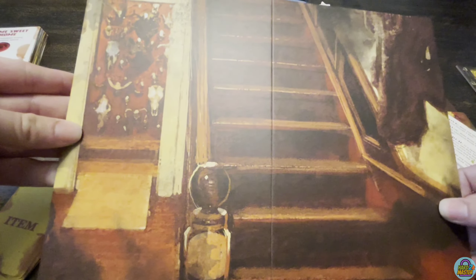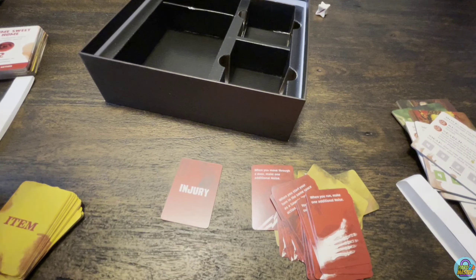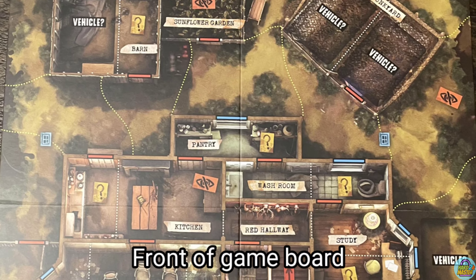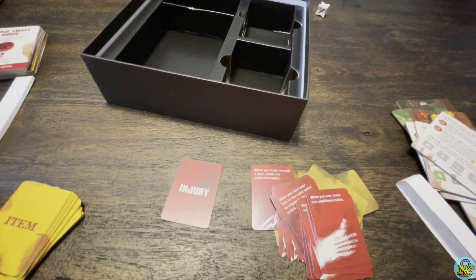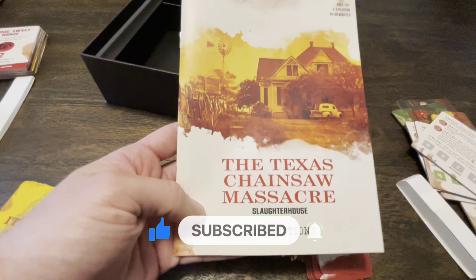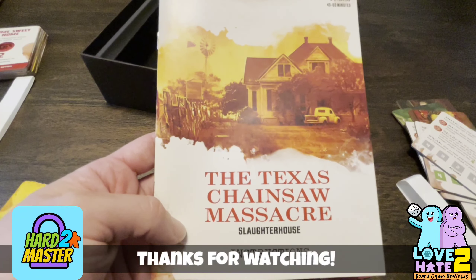Let's see the back side — this is the back side of the Sawyer house board. You'll see the stairs there and bones on the wall. On the back side of the main board we have the meat hook and the fridge, and the top one is just black. So that is what comes in the Texas Chainsaw Massacre Slaughterhouse game by Funko Games and Prospero Hall. Definitely check it out — it'll be at Gen Con on display and probably hitting retailers really soon. Until next time, see ya!